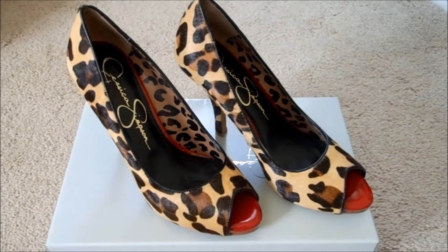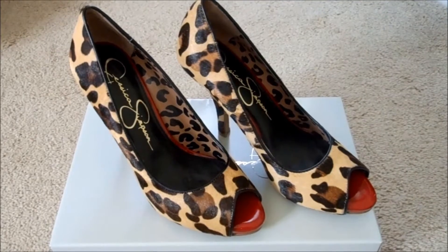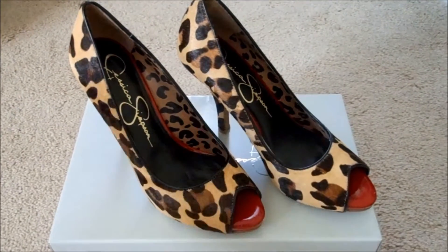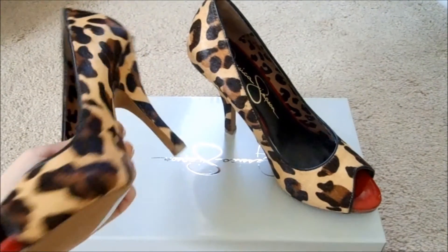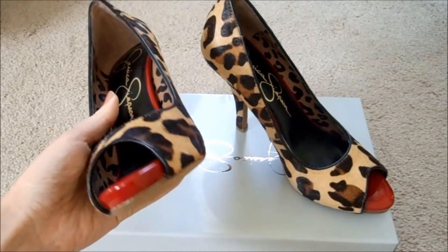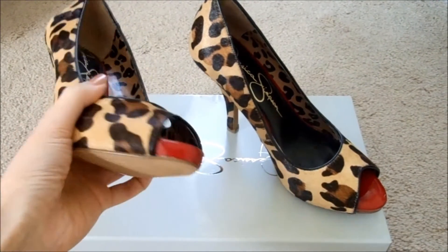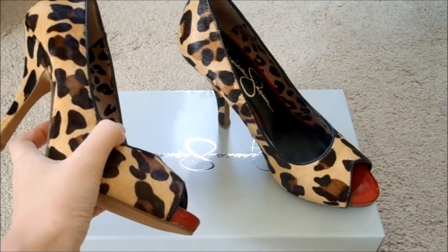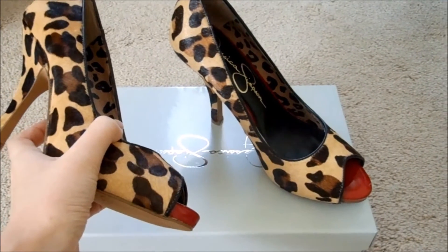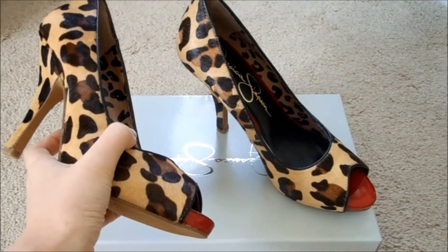Hi everyone, welcome back to my channel. Today I have a shoe review for you guys. I got a new pair of shoes — they're leopard print and they're from Jessica Simpson. I got them on Zappos.com and they were on sale, so I was like, oh, let me grab these. They look really good on the website, and when I got them I was pleasantly surprised.